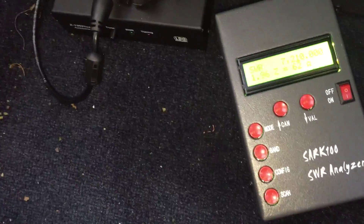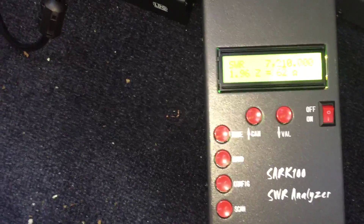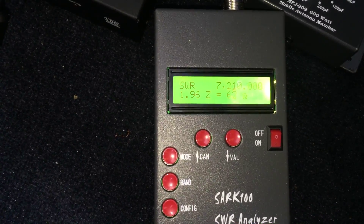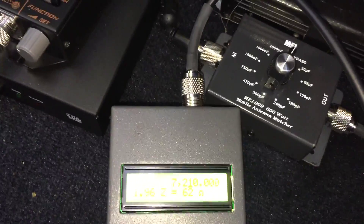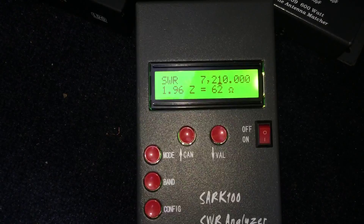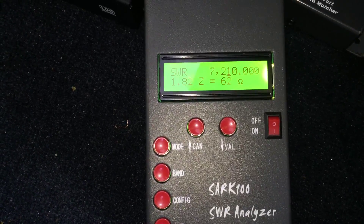We're at the same point as the last scan. The antenna's lowest SWR has been consistently at 7.210 MHz and we're at 1.97 to 1. It's in bypass mode right now, so I'm going to go ahead and add 30 picofarads and see what that does. That dropped it down to 1.8.